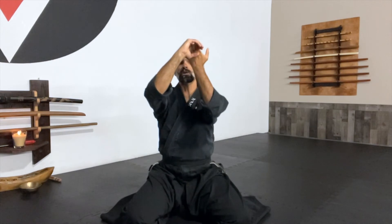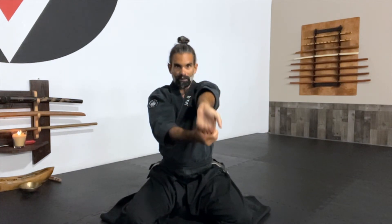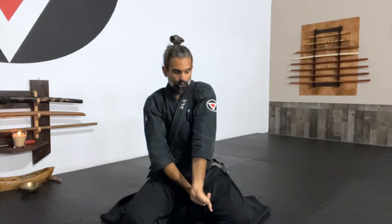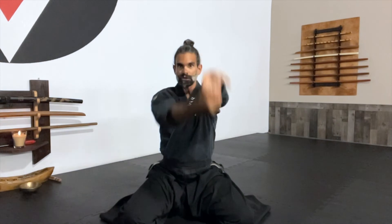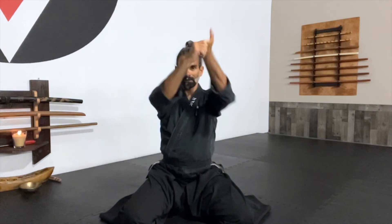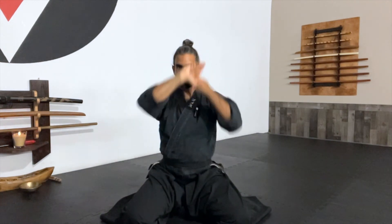Number five — the last one is going to be a reverse motion for the wrist. We call it Yaku Waza. It's basically taking a full stretch and opening the wrist, elbow, and forearm by going into the opposite reverse form for the arm. Ich, Ni, San, Shi, Gu, Ruk, Sich, Hach, Ku, Ju.